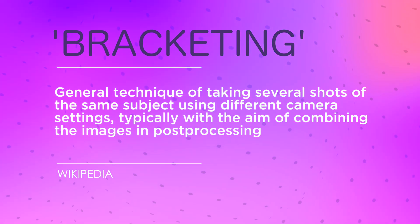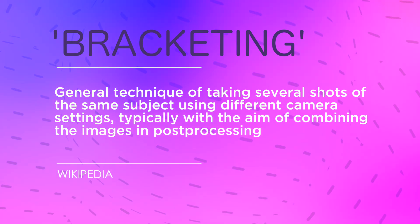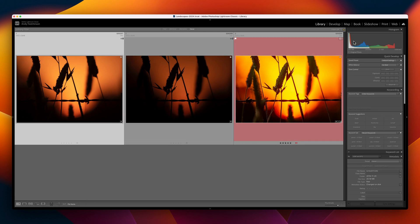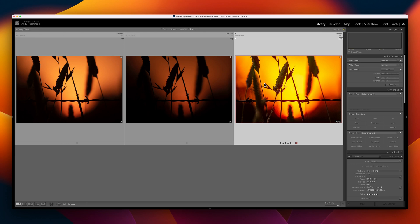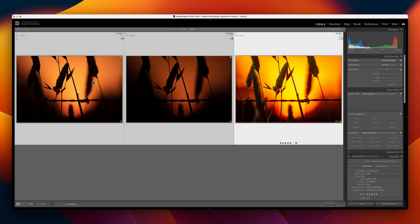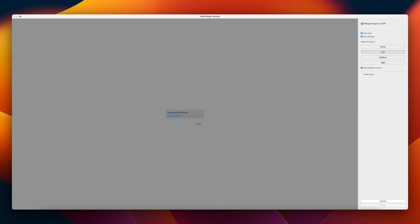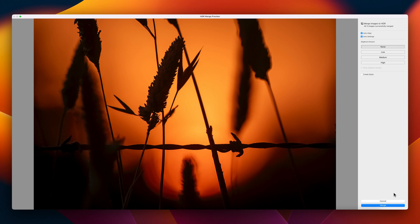Bracketing is taking a sequence of photographs for the specific purpose of merging them during post-processing. Camera sensors have come a long way, but there are still plenty of situations where you cannot capture the full dynamic range of light in a single exposure. So what you do is shoot an underexposed shot, a correctly exposed shot, and an overexposed shot, and then merge them in HDR or exposure blending software. You can also use bracketed shots for focus stacking, so the image is completely sharp from front to back. I shoot literally everything bracketed because it means I don't have to think about whether to under- or overexpose a shot for artistic purposes — I can simply decide afterwards when picking through my keepers in Lightroom.